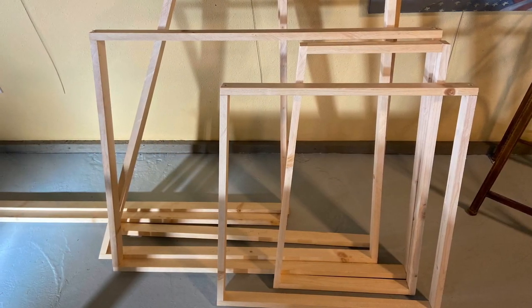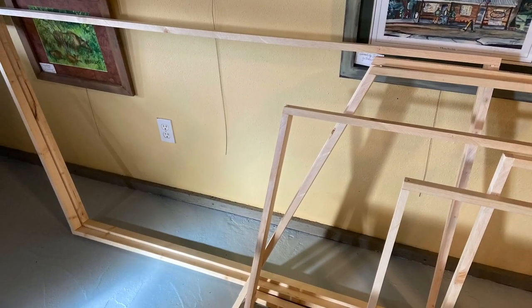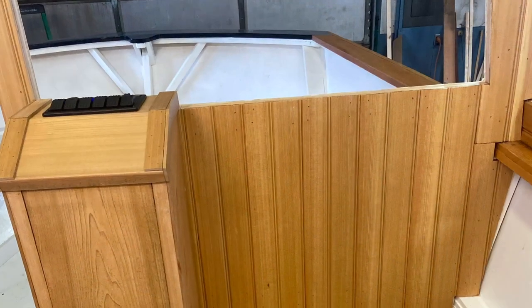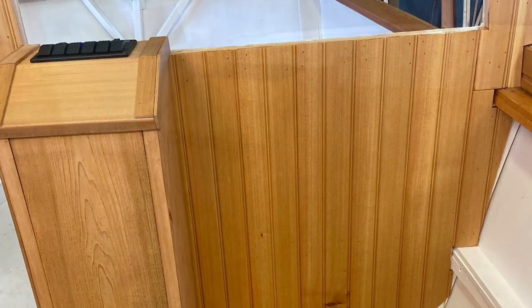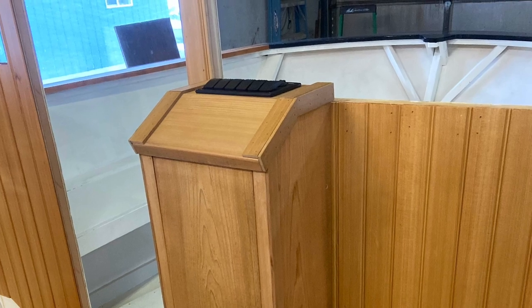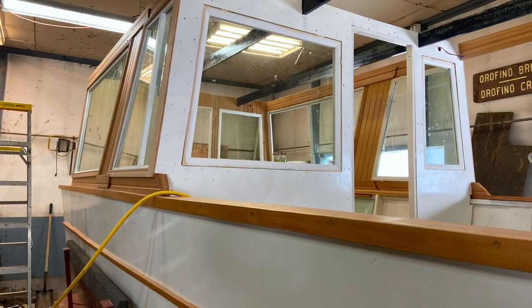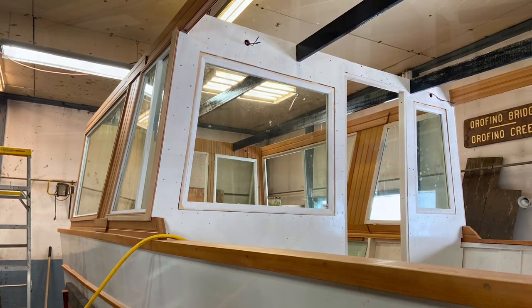These are the window frames. As you can see, there are lots of windows in this boat, which give it its character. Little tiny helm, so I decided to use hydraulic steering, which provided more room for things.